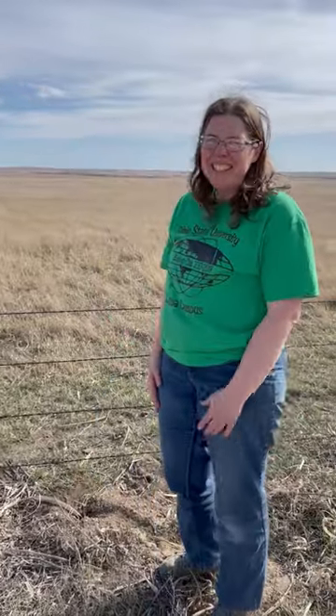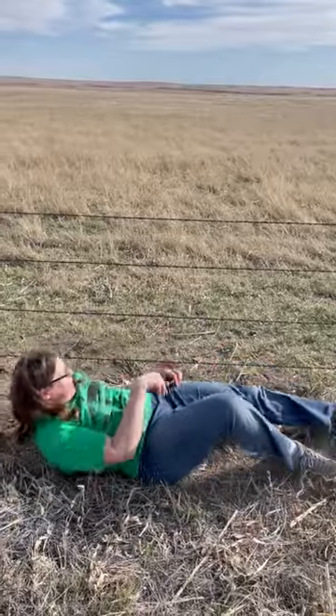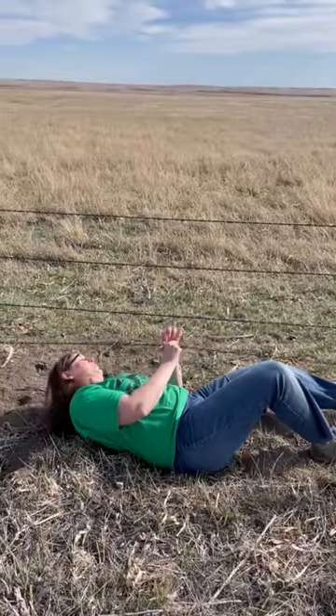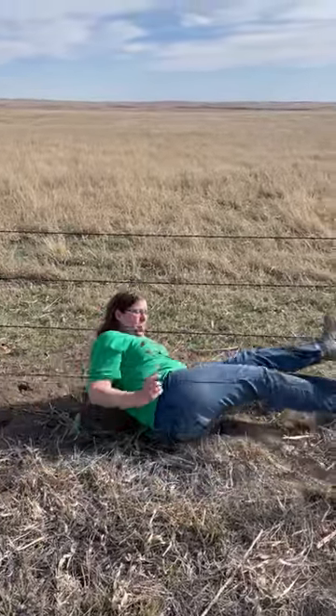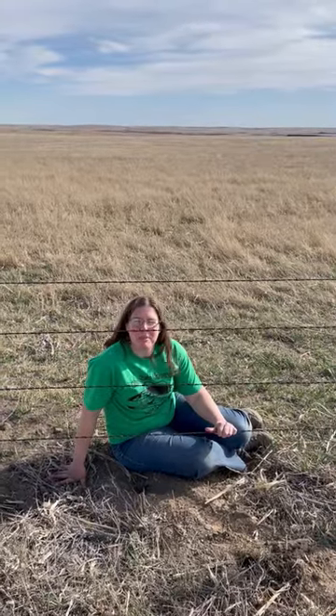The third way, and this is actually my preferred way, I just get on my back and I look up and I can clearly see where the barbed wire is, and I just wiggle under. So those are the three ways to get through a barbed wire fence.